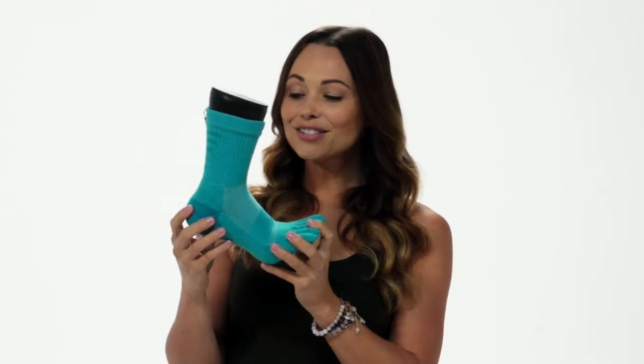What I love about this sock is that crew height, so when you're hiking, you have the protection that you need. It also has a fitted heel and arch, so it's going to stay in place. It comes in a variety of colors — pick yours up today.